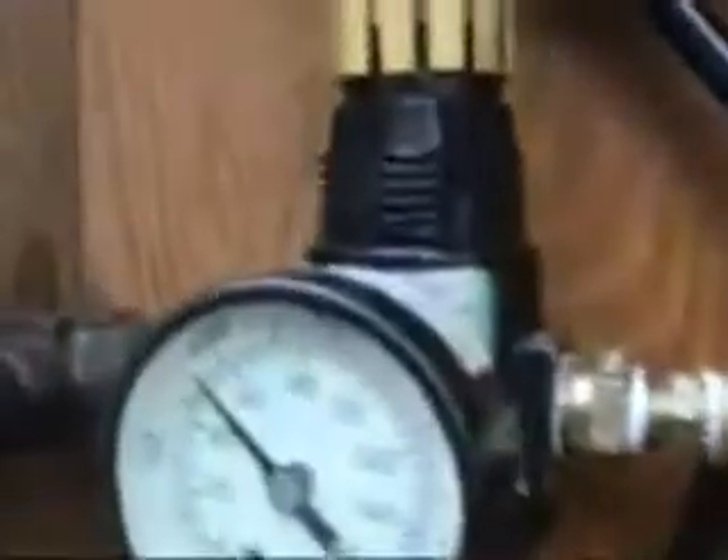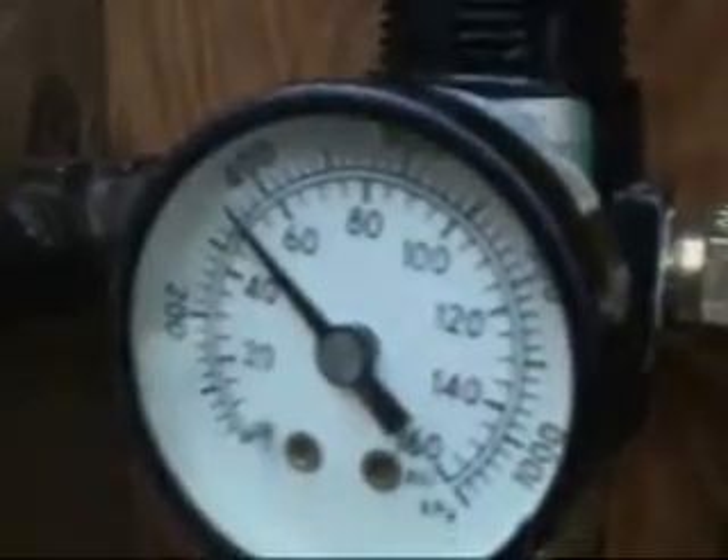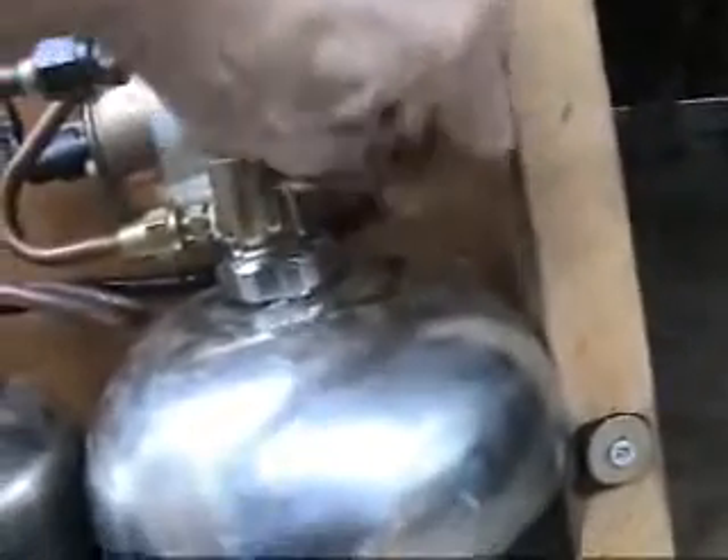What I'm going to do right now is prime the system. I'll make sure all my air is shut off. This puts about 45 to 50 pounds of pressure into the system. And what I'm going to do is now close off this reservoir.